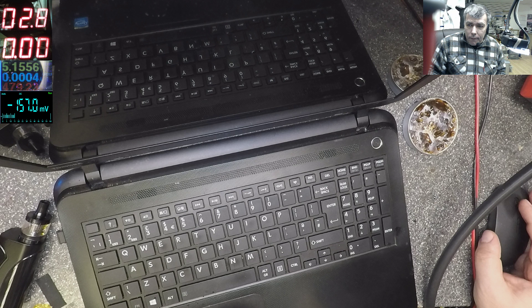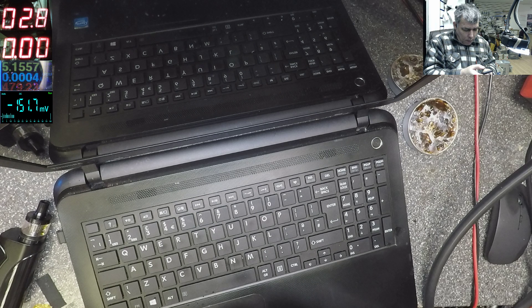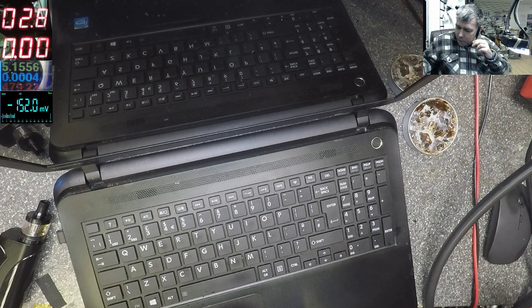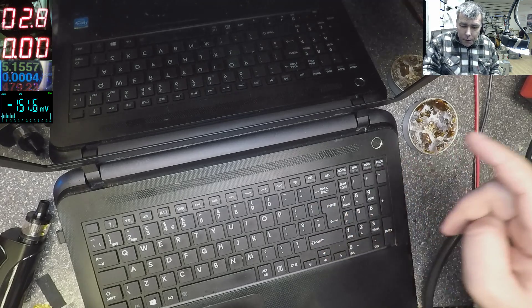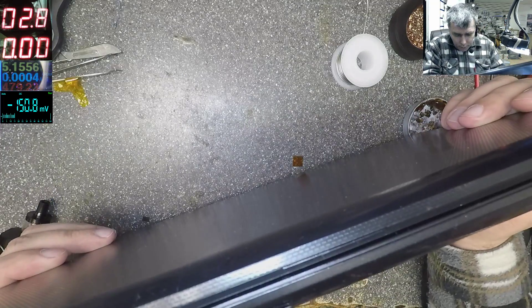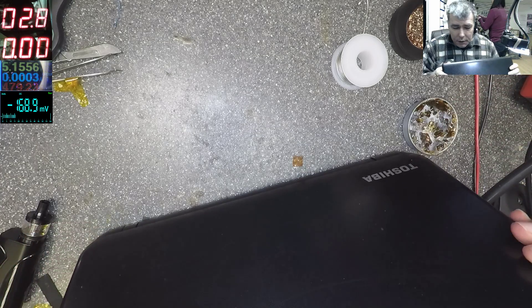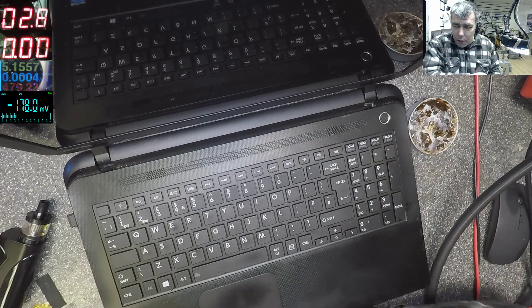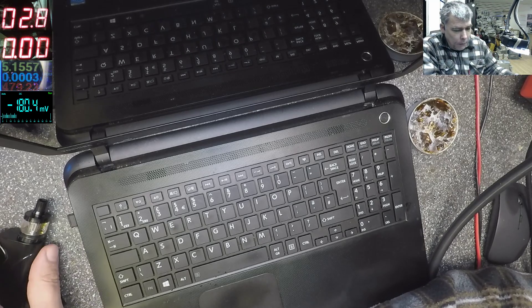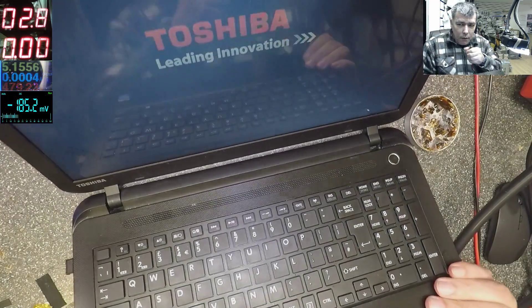Hello, we are back. Monday again. Today we have a Toshiba Satellite C50-B-14D — a cheap one, but it's Intel, not AMD. We'll power it on and just wait — it's coming on nicely.